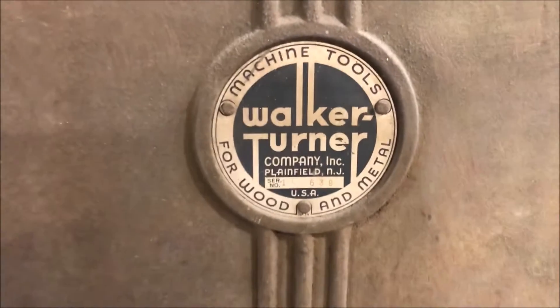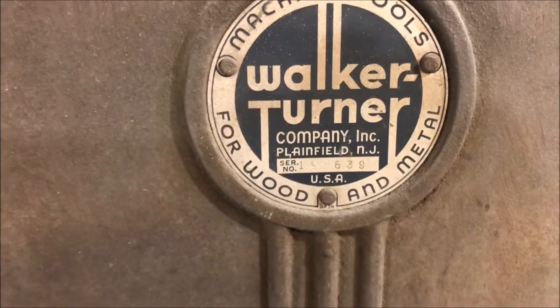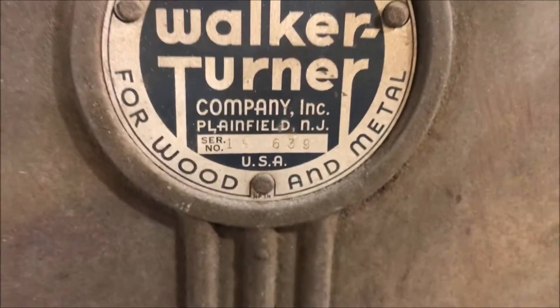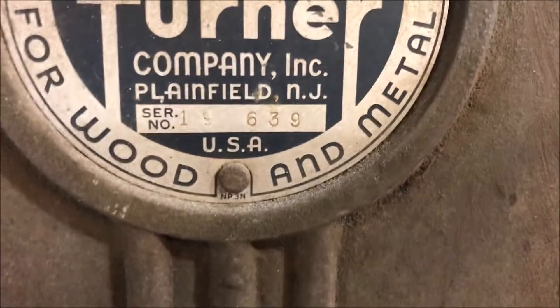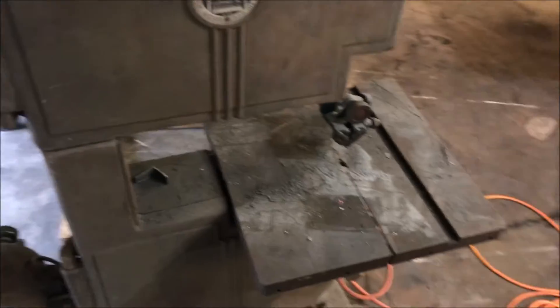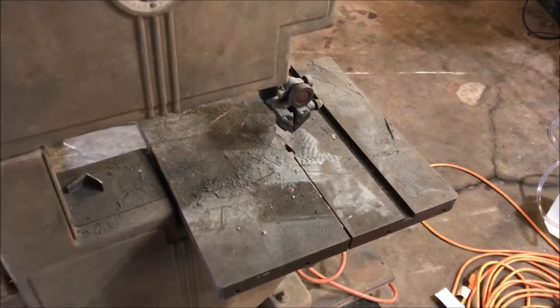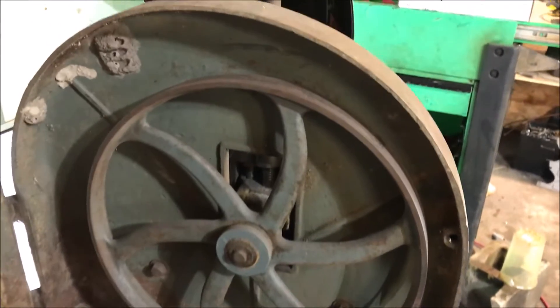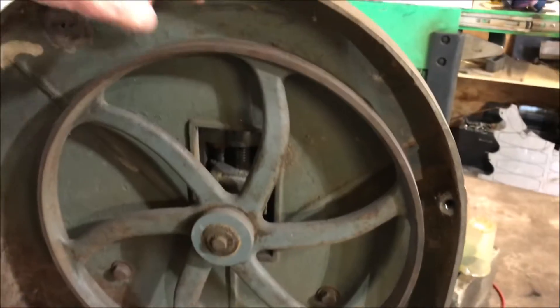I got a Walker Turner bandsaw here, it's a pretty old unit. I don't see a date on this thing anywhere — I imagine the serial number might tell you that. The reason I'm posting this video is I was just getting ready to bust it out and clean it up for a guy, and I was going to test out this steam cleaner that I'm building at the same time. I wanted to show you guys something that I found absolutely amazing.